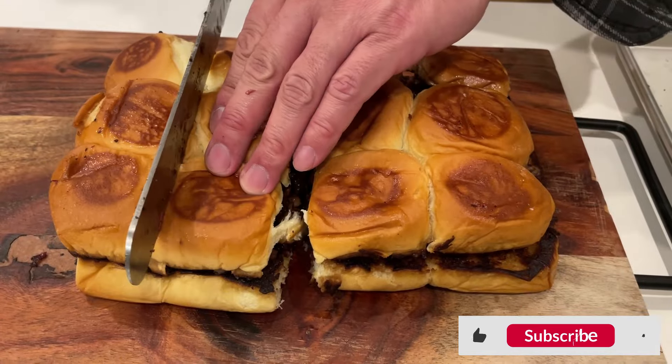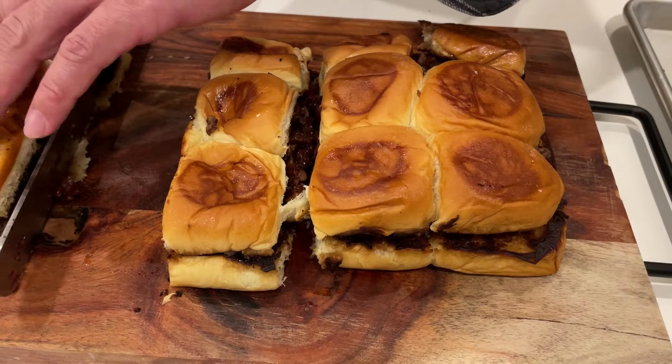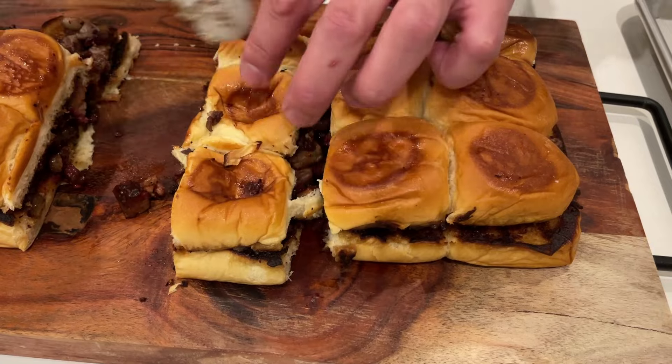If you liked this video, please click the like button and subscribe to the channel. Also check out my Instagram handle at Meat Thinker. Thank you for watching and keep me thinking.